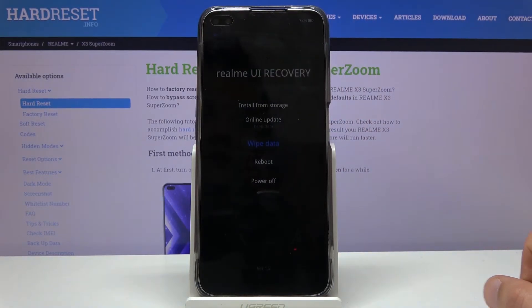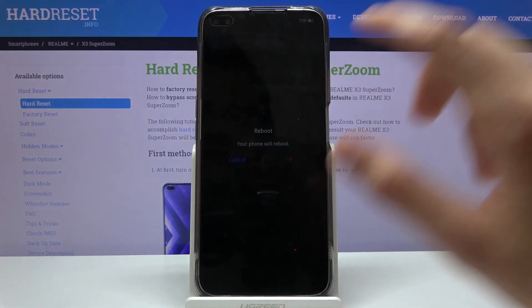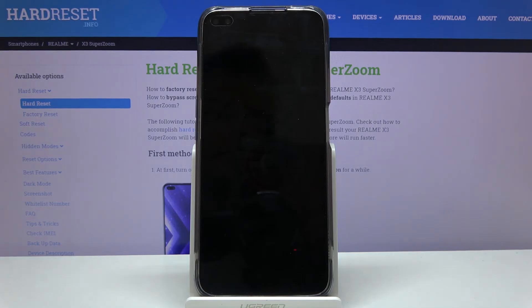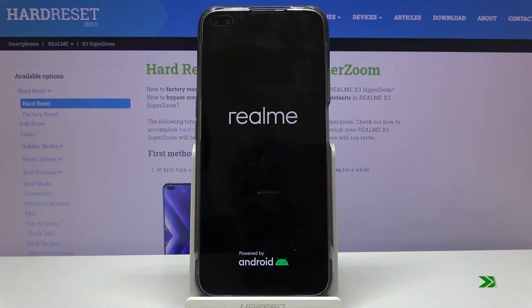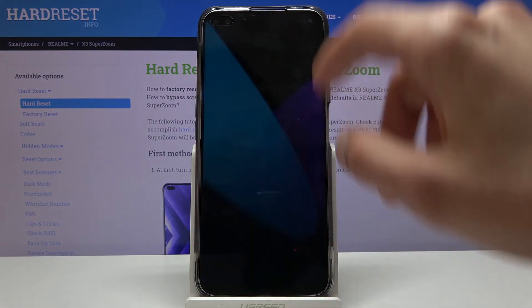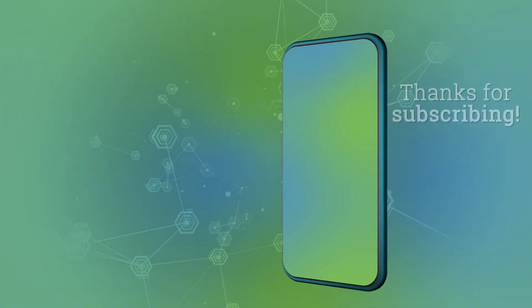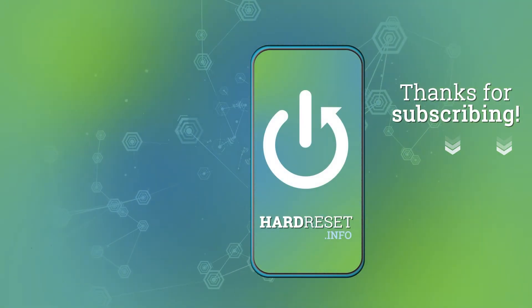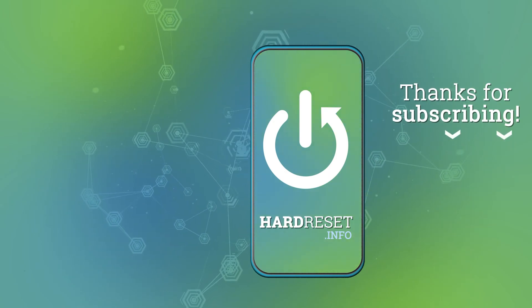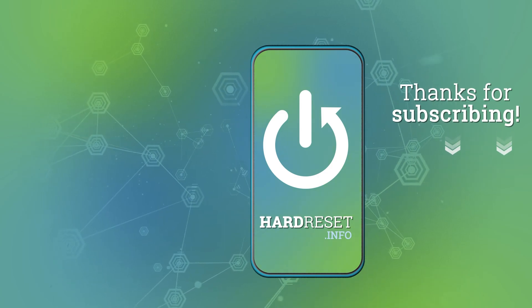Apart from that, we can also reboot and power off the device. I'm going to go with reboot to leave this mode, which will take me back to Android. If you found this video helpful, don't forget to hit like, subscribe, and thanks for watching. I'll see you next time.